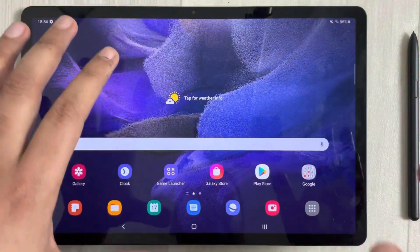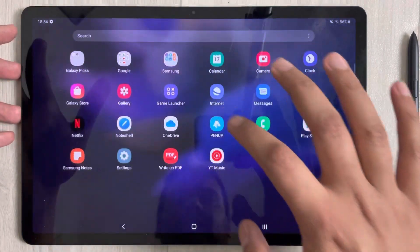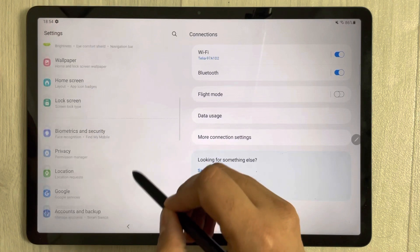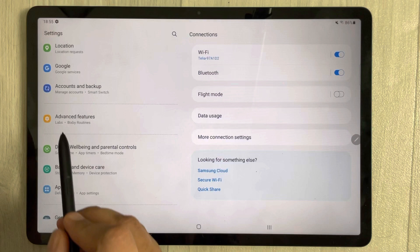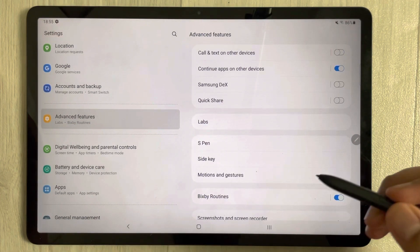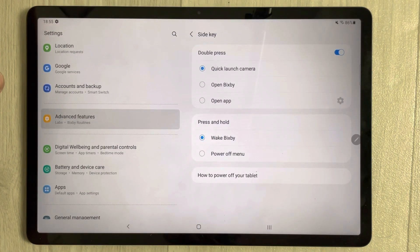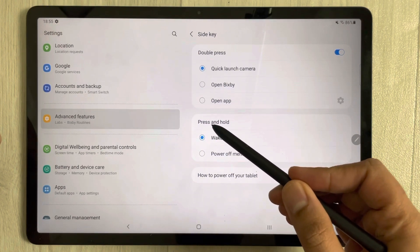So if you don't want to use Bixby from this power button, you can change it. Just go into the Settings. Once you enter into the Settings, on the left side you will see an option of Advanced Features. Select it, and once you select it, on the right side of the screen you will see an option of Side Key. Just select it.